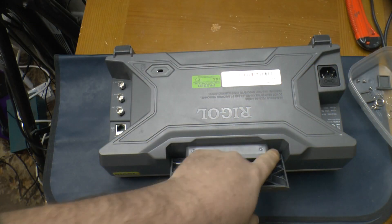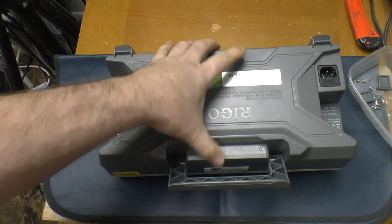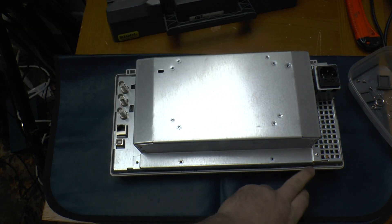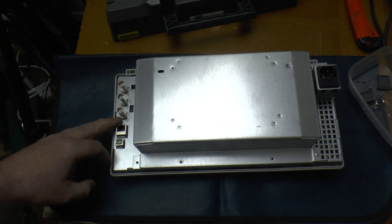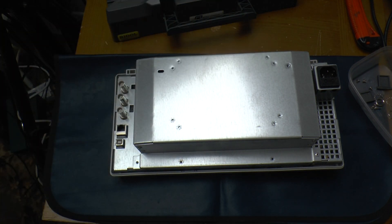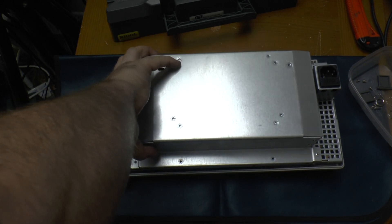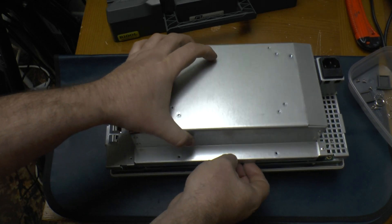There are four Torx 10 screws — two hidden behind the handle and two down the bottom edge. That gets that off. Then there are four more Torx screws there, four more there, and three BNC X-nuts. Then this should carefully lift off.